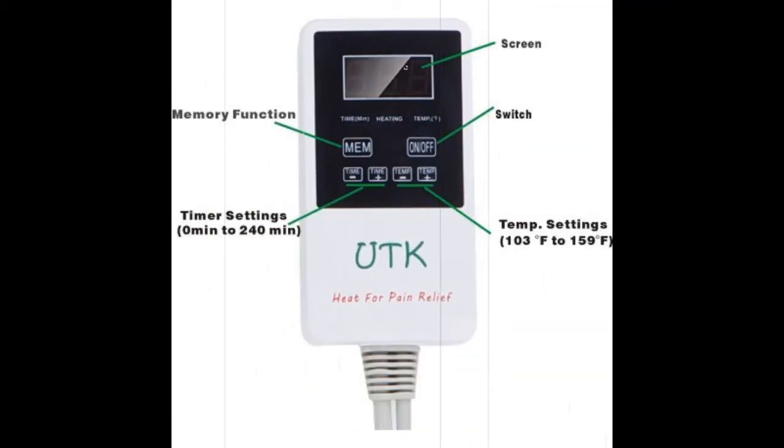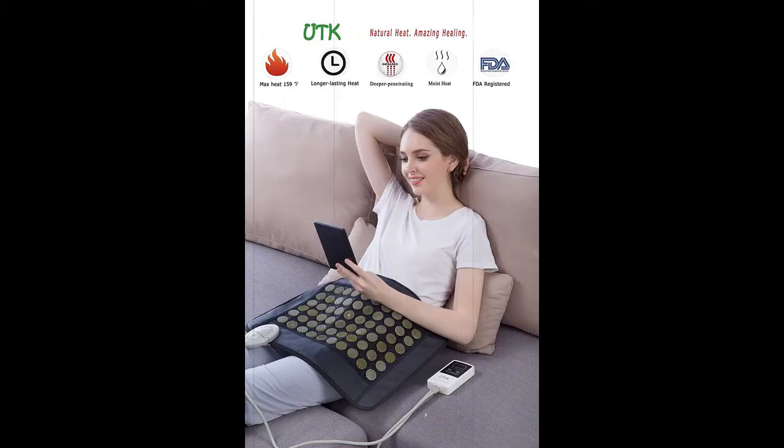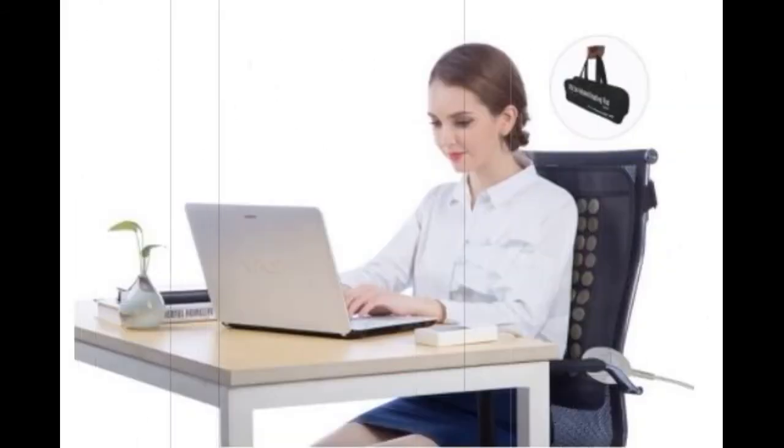This is an excellent heating pad for instant pain relief with full-body versatility, perfect for treating sore muscles in your back, shoulder, abdomen, legs, arms, and more. It offers more effective, deeper penetrating, longer lasting infrared heat using natural jade, thermally negative ions, and far infrared heat therapy.